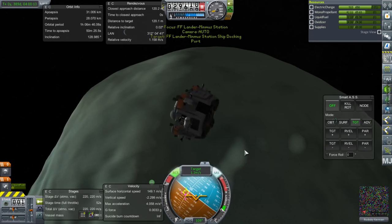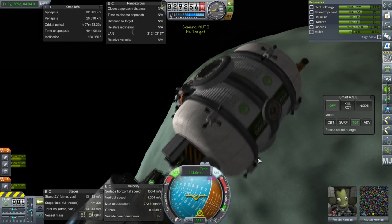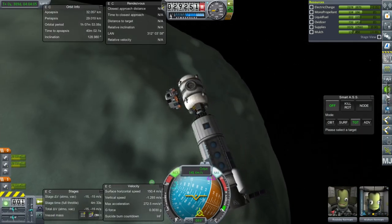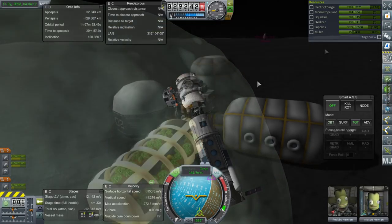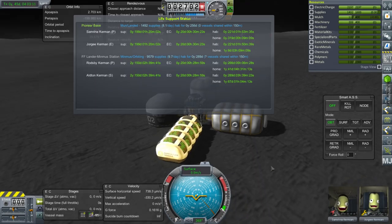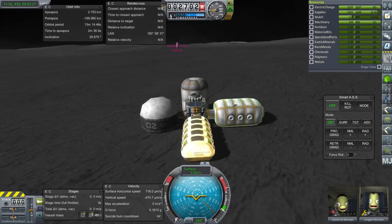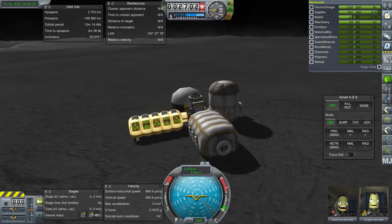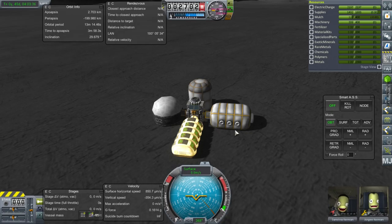Let me take a peek at Pioneer Base. Electric charge just recharged after I visited it — now it looks like they have 20 days, the same as Minmus Station. It was indicating no power until I decided to arrive and check it out, so they're all right. They're growing food and everything; supplies are good. Not much fertilizer and not much of anything else — we'll have to work on that.